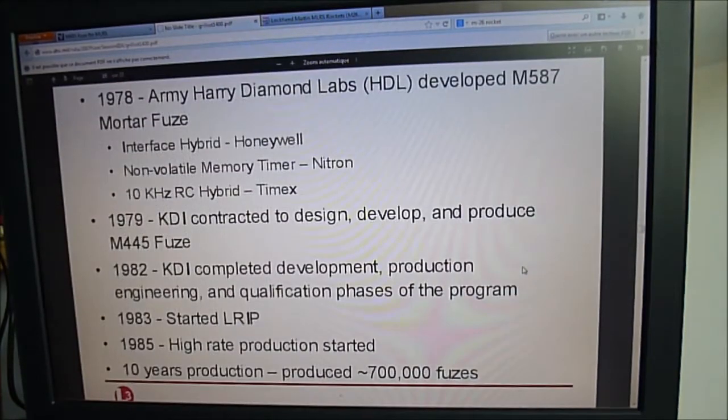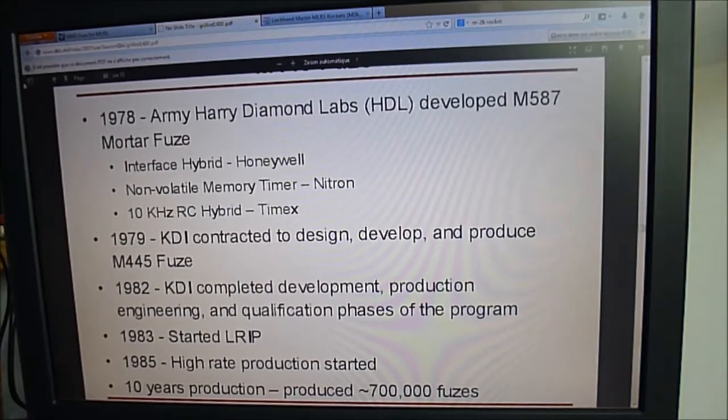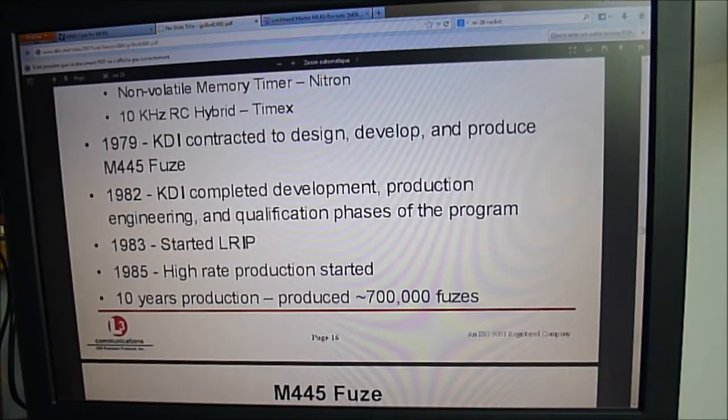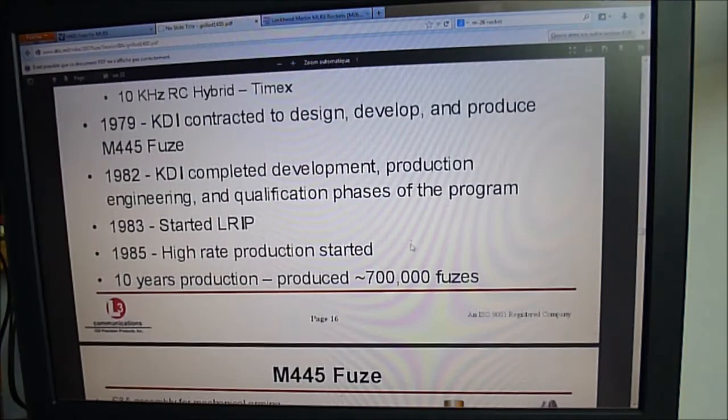The original fuse was the M587, which was already using non-volatile memory and a transition between Newell, Nitron, and Timex technologies. The company that made the later M445 is CDI Sims, and 700,000 of them were made.